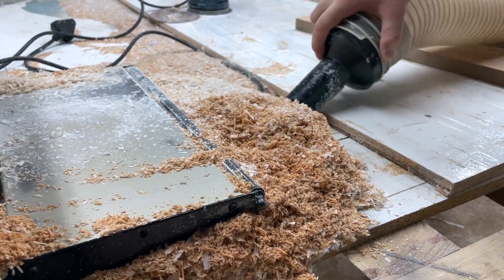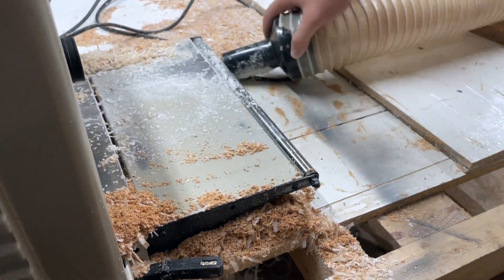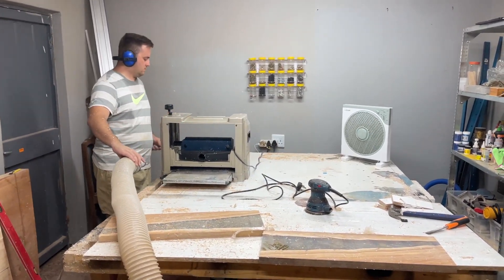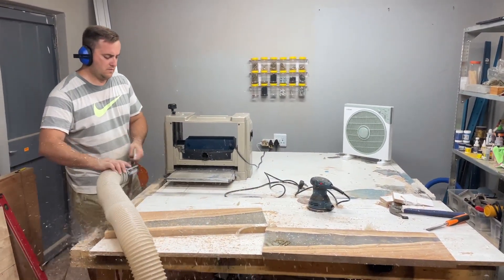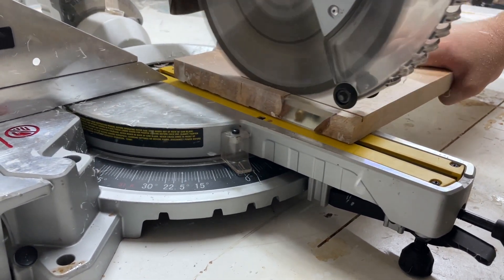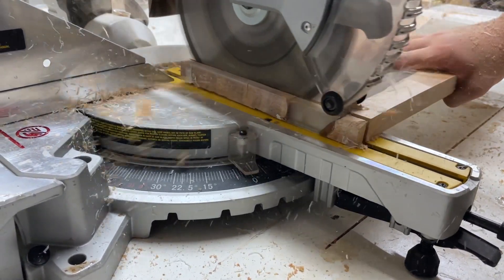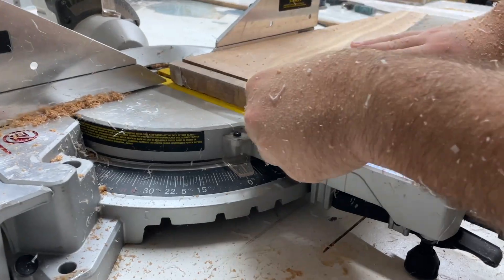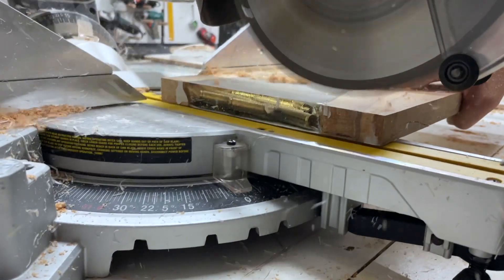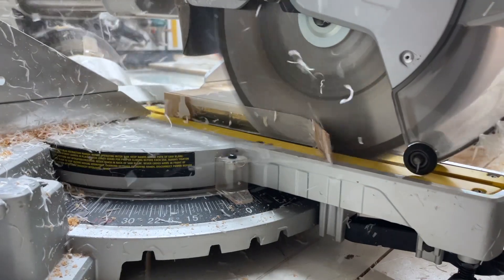I still don't have my dust extractor set up fully as it's still new — I need a few clamps and fittings. It was good to clean up before starting the final sanding process. Here you can see I'm just trimming it to size before the sanding process.